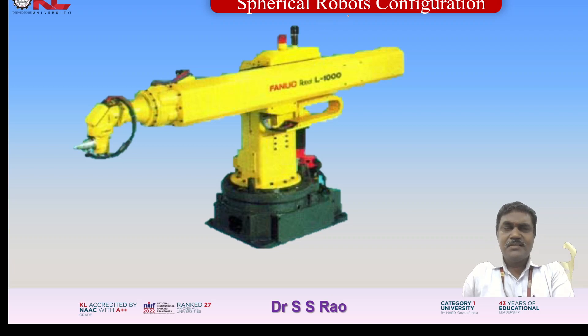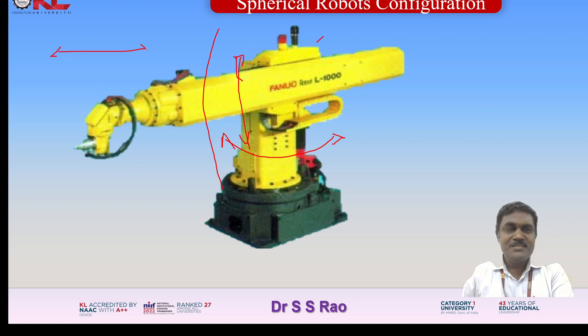Looking at this manipulator for the spherical robot configuration — this entire setup rotates about the vertical axis, that is the first rotation. This second one rotates about the perpendicular axis, moving in an arc fashion. And this is having the translatory motion. With the help of these three motions — two rotary motions and one translatory motion — it covers the larger work envelope in a spherical shape.